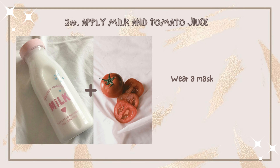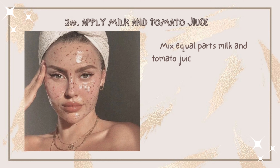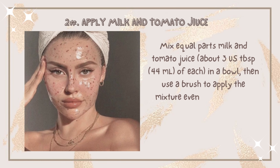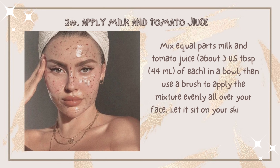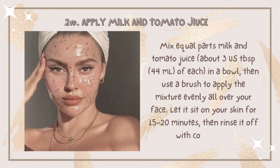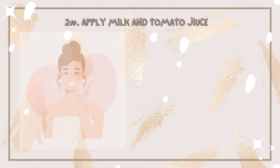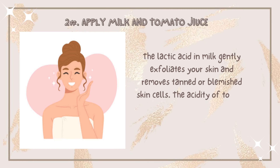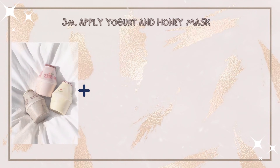Number two: apply a milk and tomato juice mask three times a week. Mix equal parts milk and tomato juice — about three tablespoons of each — in a bowl. Use a brush to apply the mixture evenly all over your face, then let it sit for 15 to 20 minutes before rinsing it off. Lactic acid in milk gently exfoliates your skin and removes tanned or blemished skin cells, and the acidity of tomato juice helps it work even faster.